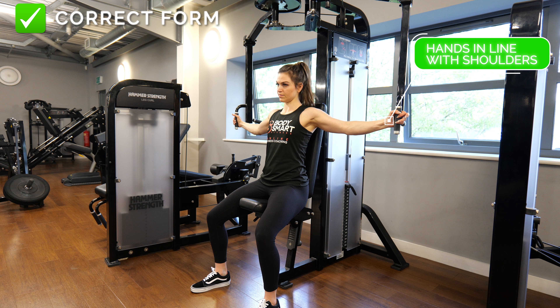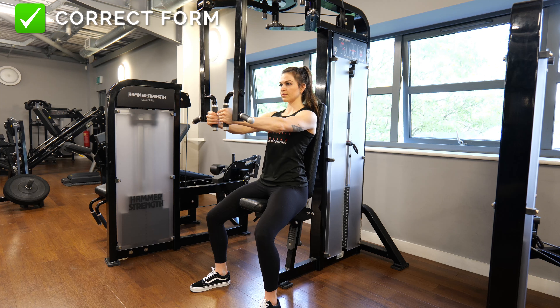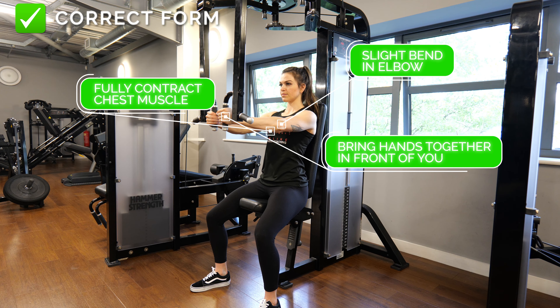Begin seated with your back against the pad. Grasp the handles with your palms facing together. Your hands should be in line with your shoulders, so place your seat accordingly.